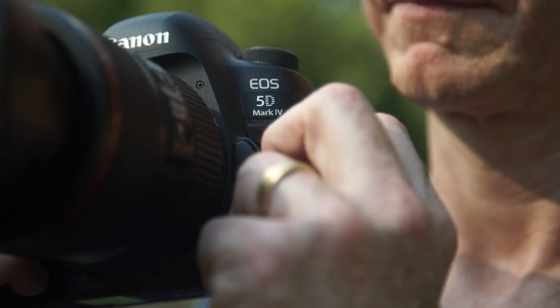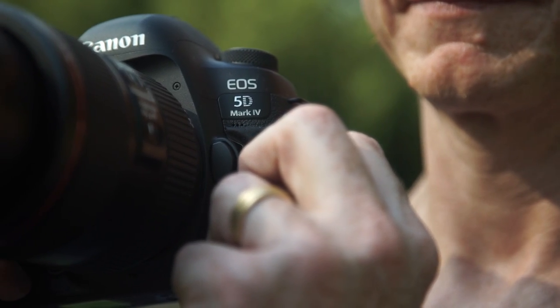My name is Jordan Matter. I'm with Shutterbug Magazine in Fort Triumph Park in New York City, and I have with me the brand new Canon EOS 5D Mark IV. I am one of only a handful of photographers to have tested this yet. I'm extremely excited about that fact and I'm going to start off with some portraiture with this beautiful actress and dancer, Anna.